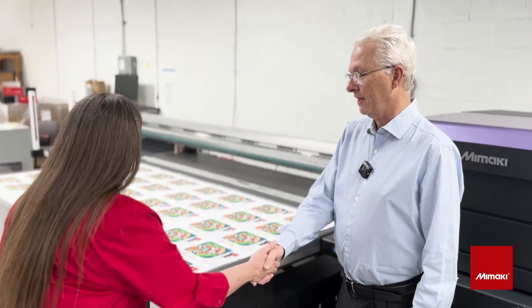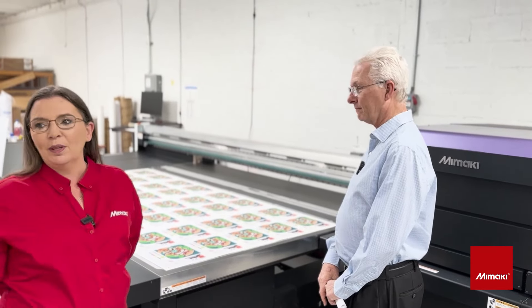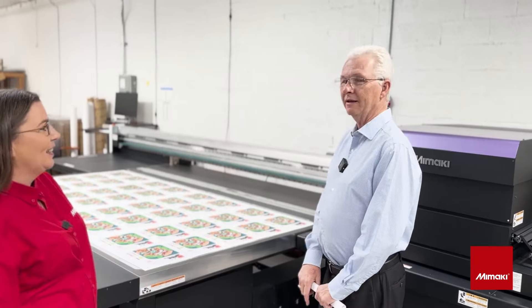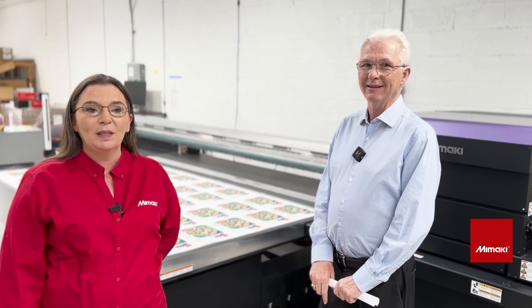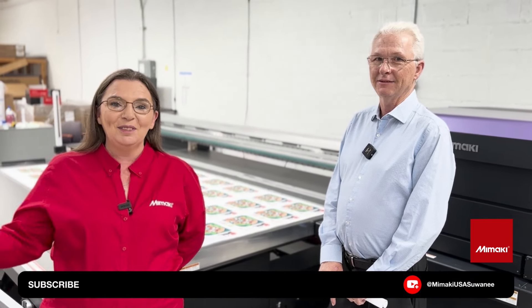I really appreciate you letting us come in and see your machine and your great facility here. Thank you. And thank you for being a Mamaki customer. Absolutely. Subscribe and we'll have all of his information about his business and his website in the description below. Thank you.